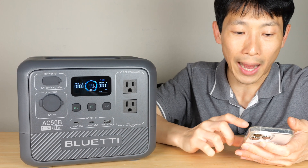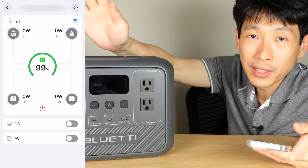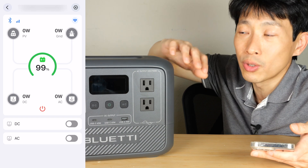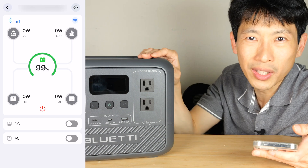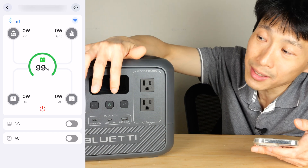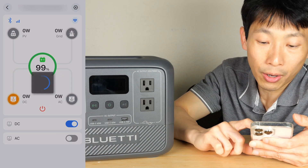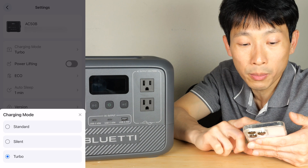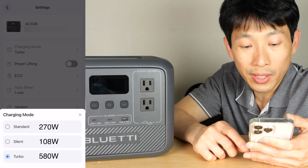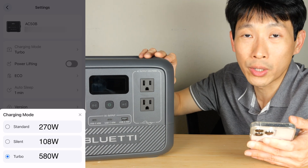Let me pull up the app here. I appreciate that you can use this in offline mode. Power banks have different kinds of connectivity such as Bluetooth or Wi-Fi. This one has Bluetooth only, which means you can only control it if you are within 30 feet or so. When you do connect to it there are features that are hard to access on the front panel — you can turn on and off the DC output, turn on and off the AC output, and change the charging mode from standard, silent, or turbo. Standard is 270 watts, and silent is 108 watts which makes it a lot quieter when charging.